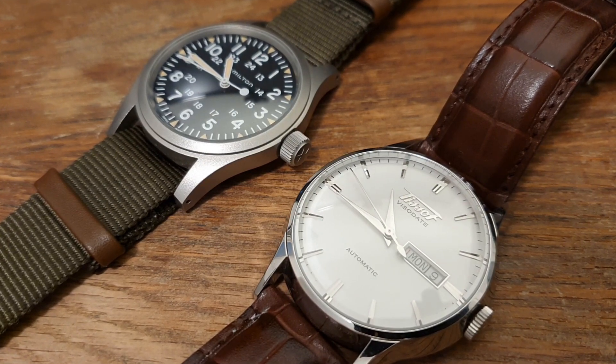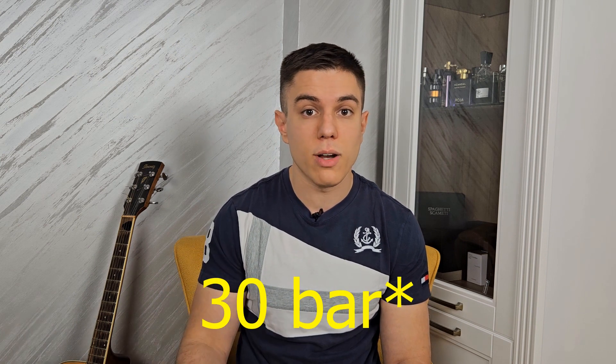Besides meters, you will sometimes find atmospheres, bars, or feet declared on a watch. One bar is the same as one atmosphere, which is 33 feet, which equals 10 meters. So if your watch says it has 3 bar of water resistance, that means 30 meters of water resistance.